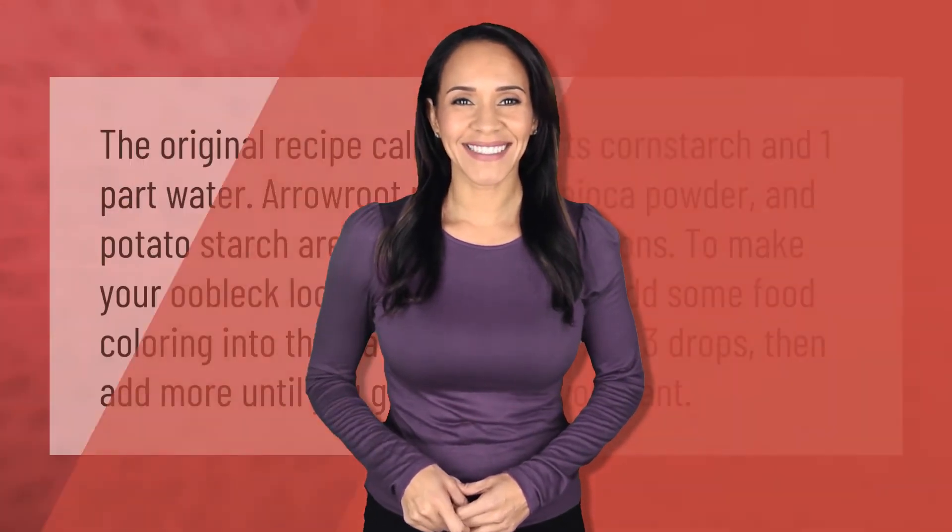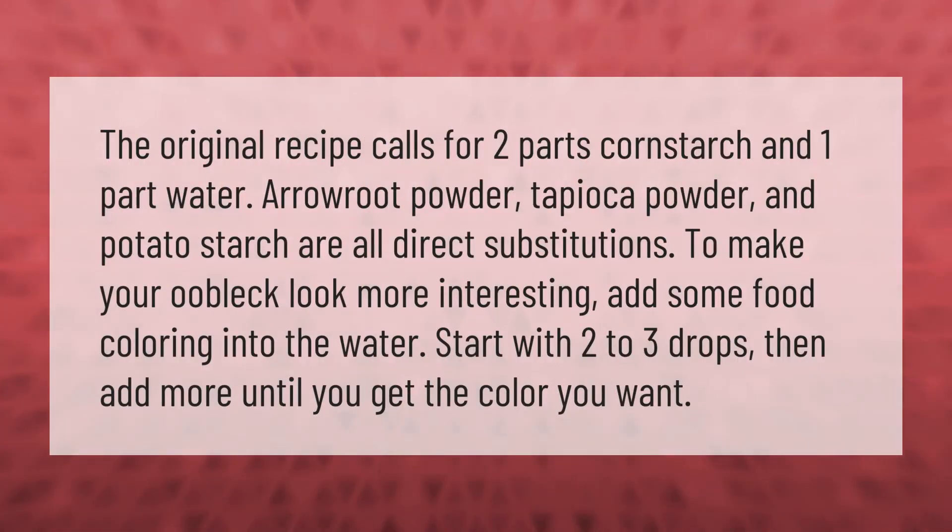The original recipe calls for two parts cornstarch to one part water. Arrowroot powder, tapioca powder, and potato starch are all direct substitutions. To make your oobleck look more interesting, add some food coloring into the water — start with two to three drops, then add more until you get the color you want.